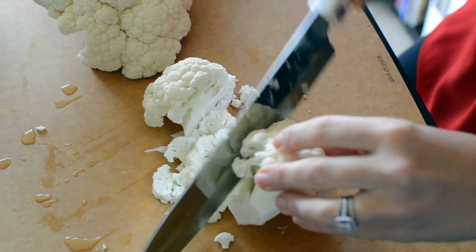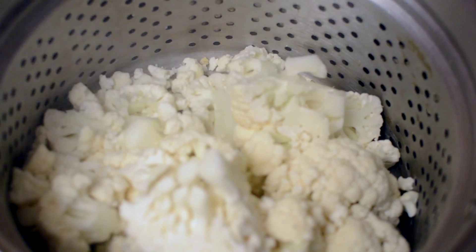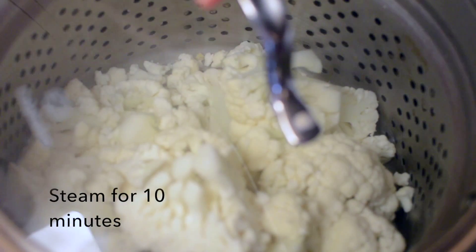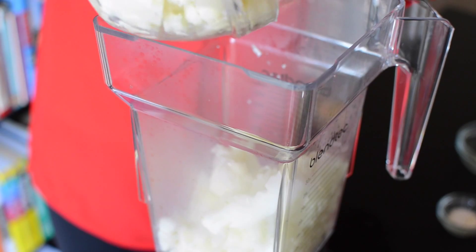So first, I'm going to take an entire head of cauliflower here and just coarsely chop it up. Our cauliflower has been steamed and now I'm going to carefully add it to my blender.